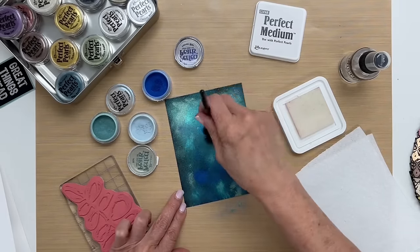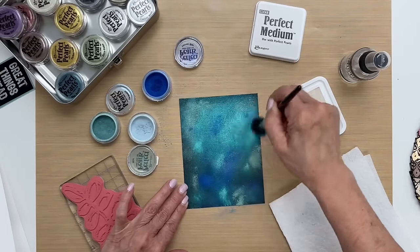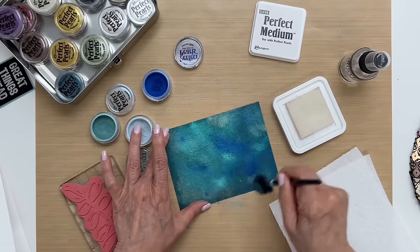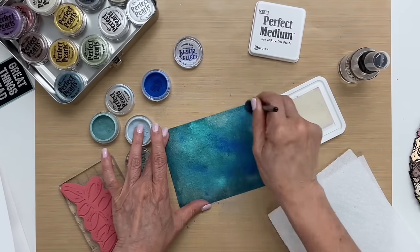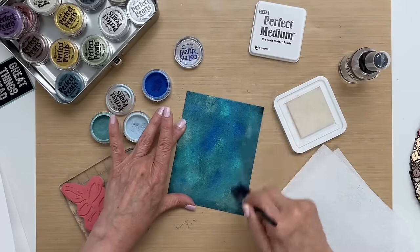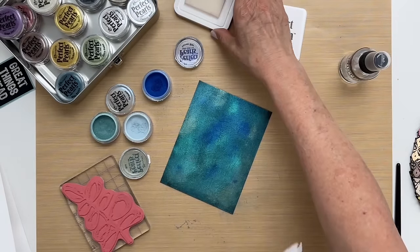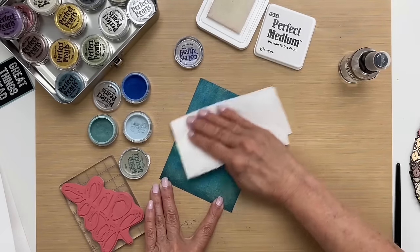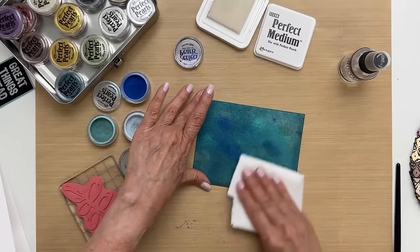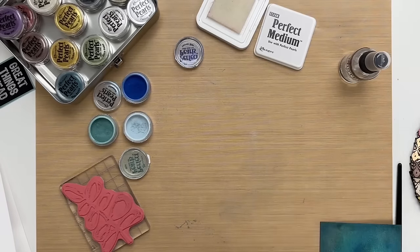Once it's all pounced in, I'm going to swipe off my brush again and then we're going to swirl all the colors to get any spots we might have missed. I'm going to lightly rub off the excess and I'll try to get a clean piece of towel each time I do that, because there are a lot of pearls on here. I'm also going to wipe off my area.